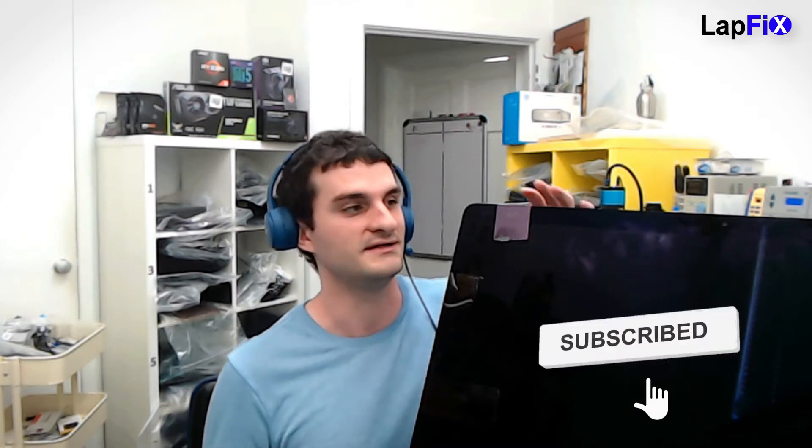Today we're working on an iMac. You can see there's duct tape holding the screen — the customer actually replaced the screen himself, which is amazing because he didn't break it or damage the internal connector. The problem is the screen fell off during normal use, which means he probably didn't remove the old adhesive when he replaced it. He did almost everything right but didn't complete the repair.